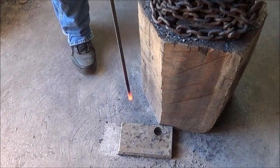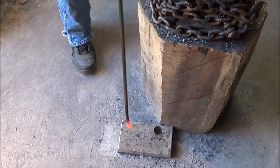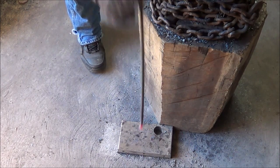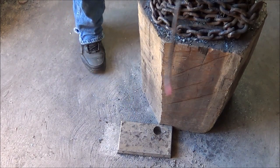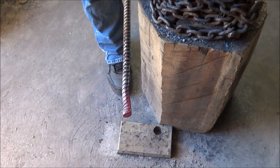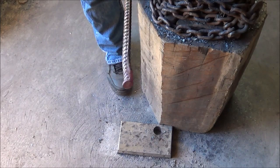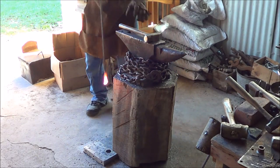Do this as quickly as you can so you can get a couple of sessions of upsetting out of one heat. As that piece cools, the end you're trying to upset cools last, so the more times I can go back to that table before it's too cold, the closer I am to upsetting that area. Very often it's three times on the upset to get enough steel moved. Let's get to that second upset and see what we get.